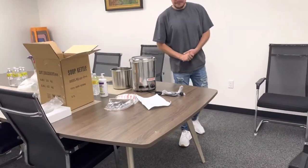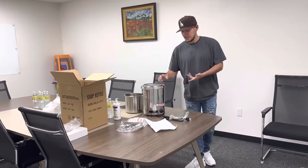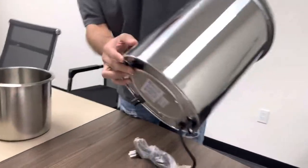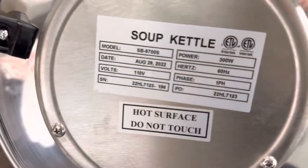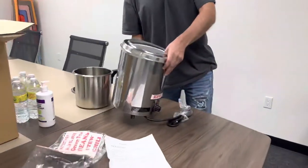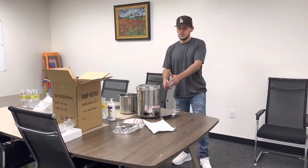It's a very simple unit — just a soup warmer running on 110 volt. Also, the unit is certified by the health department, and you'll find the sticker on the bottom of the warmer with all the specs and info.